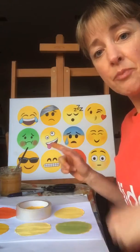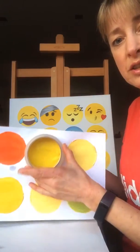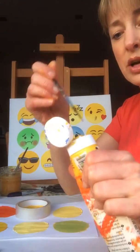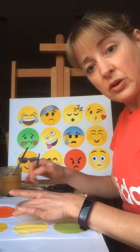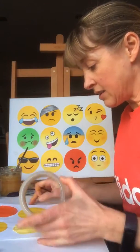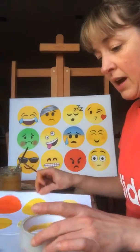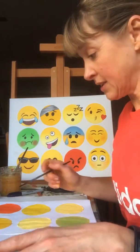An easy way of painting the circles is to use a sellotape reel — literally get the paint straight onto the brush, put it straight into the circle, and that way you'll get some coloured circles quite quickly. Do different colours so you can get the angry emoji and the sick emoji and things like that as well.